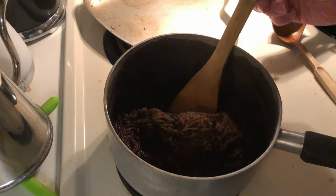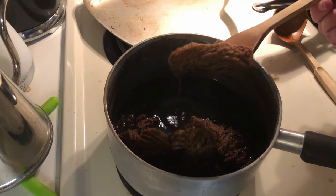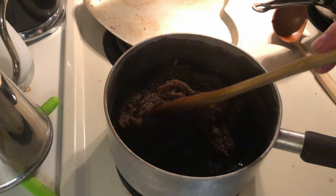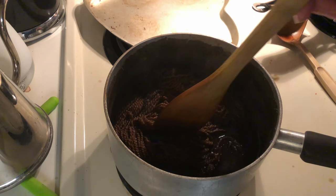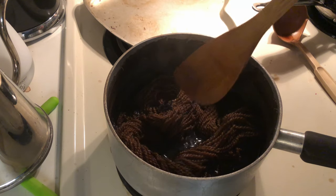I think we're going to call this done. It doesn't look like it's getting any darker. It actually looks like a pretty decent color.